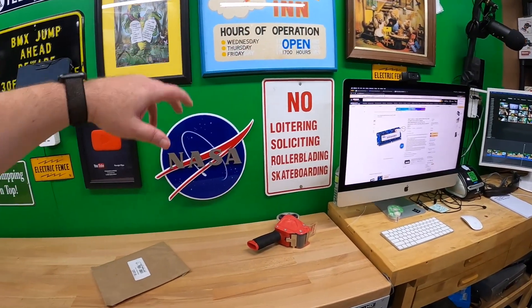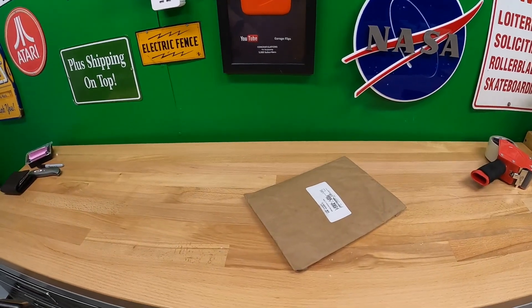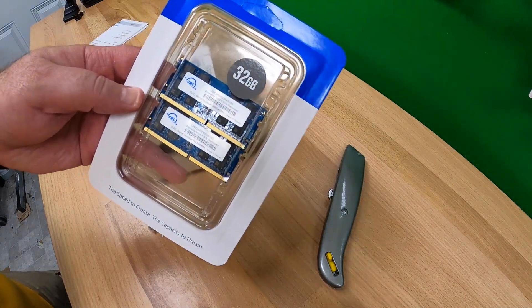The RAM is here. I'm going to disconnect the iMac, set it down on a towel, and we're going to see how easy or hard it is to upgrade this memory. All right, here we go - OWC 32 gigs.